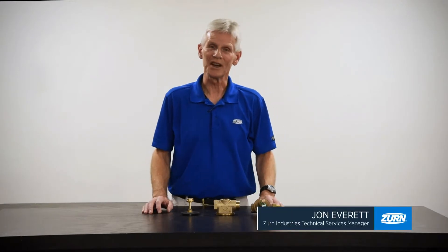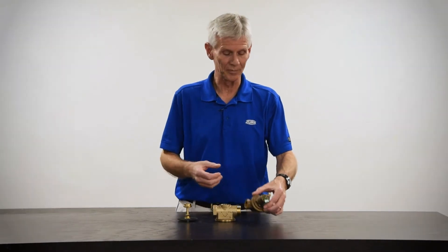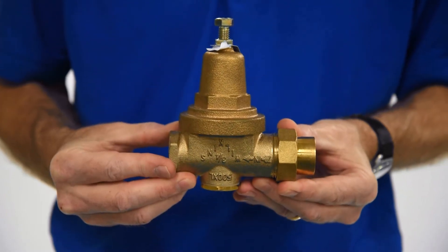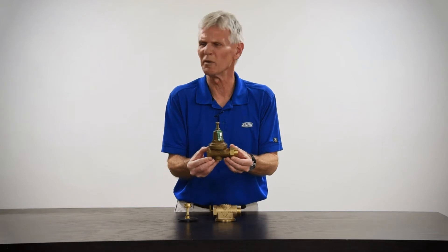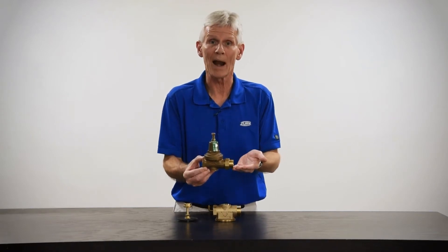Hi, my name is John Everett and today I'd like to talk to you about product repair. Specifically, I'd like to introduce you to the Model 500 XL and its potential repair after we've had it in service for a number of years. This is a Model 500 XL and let's say you've had this valve in service 5-7 years and all of a sudden it's no longer working — we know that it's time for a repair.